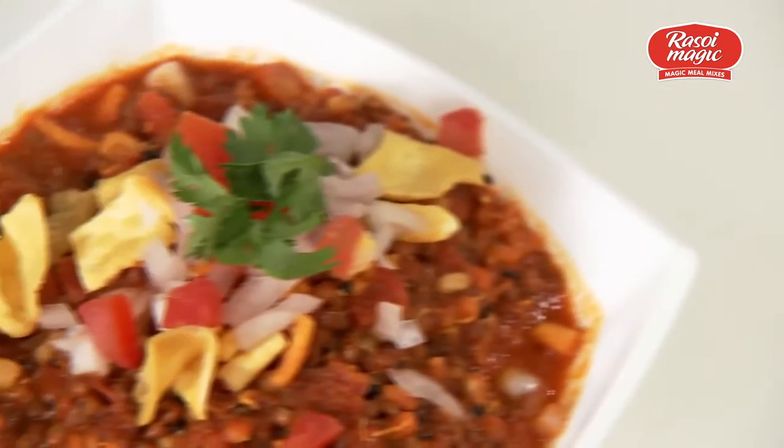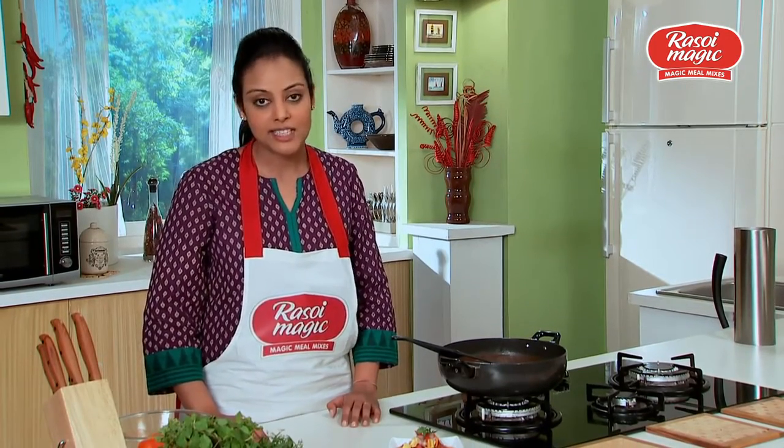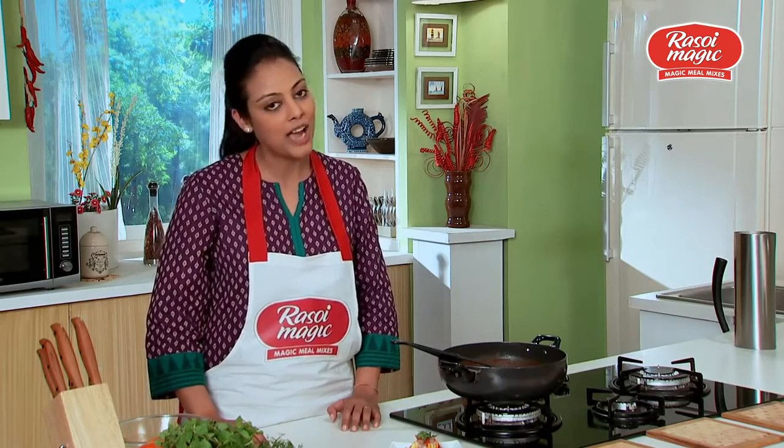There you go, your misal is ready! Trust me, you should go grab a pack of the Soy Magic Misal Rasa Mix. It is so delicious you will never want to eat it out on the streets again, especially when you can have it at home.